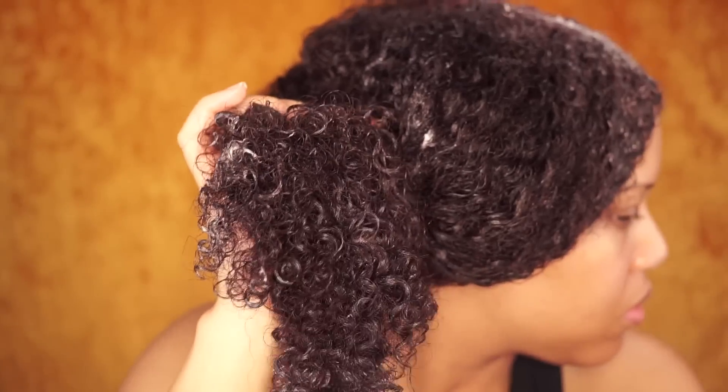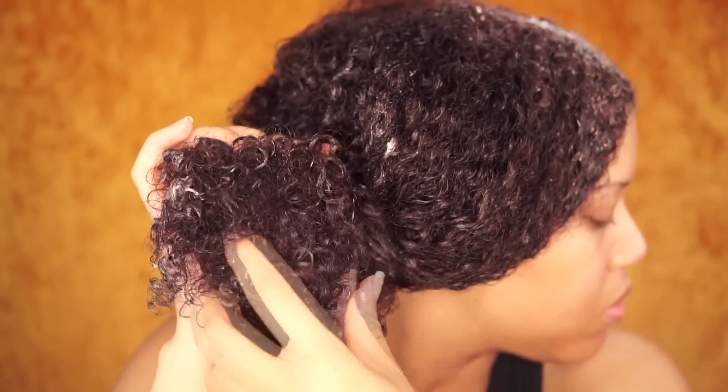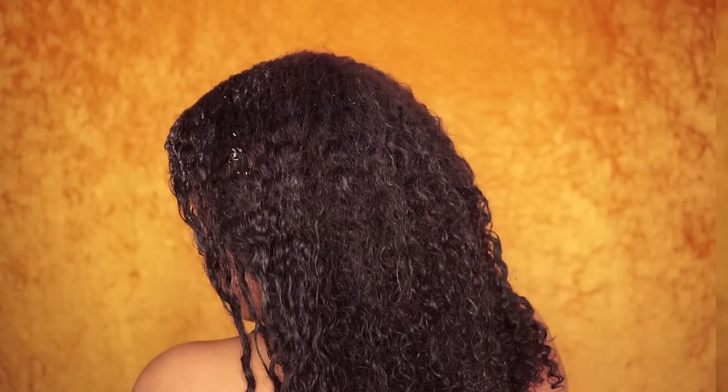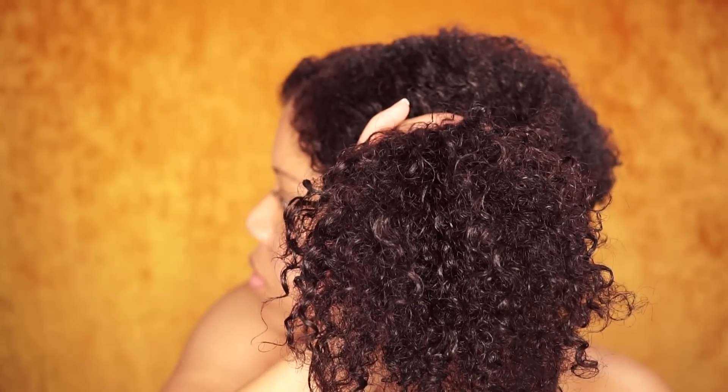After using the steamer, my hair feels extremely soft. It's moisturized and I definitely feel the difference when I do a wash and go. If I steam my hair before a wash and go, my curls are much softer. I go ahead and wash the conditioner out. I've styled my hair in a wash and go, and this was the same day I did the wash and go using Flexi Gel.